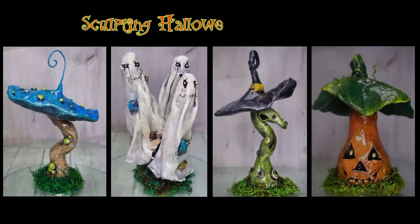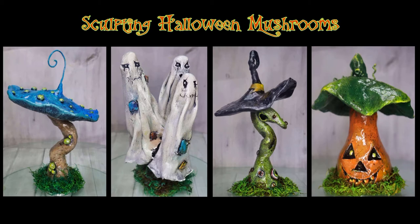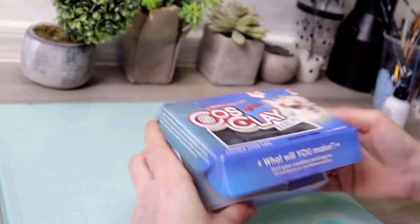Hi everyone! I've been getting a lot of requests for a tutorial, and I'm going to walk you through beginning to end. That's what I'm going to be doing with these mushrooms — I'm going to take it back to basics and also explain some of the materials I'm using.